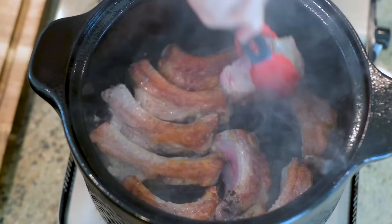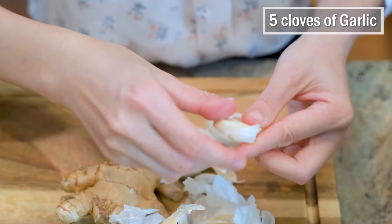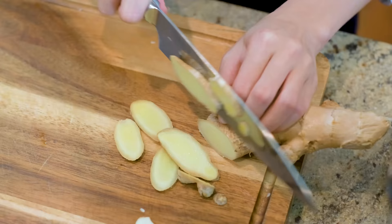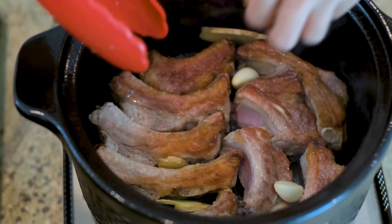During this time, you can quickly peel 5 cloves of garlic and slice some ginger. Add them to the clay pot and stick them in between the ribs. Let the heat activate the aroma.